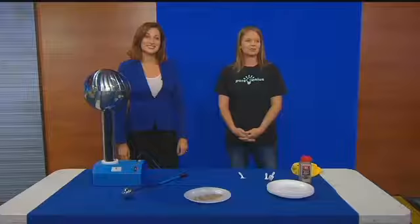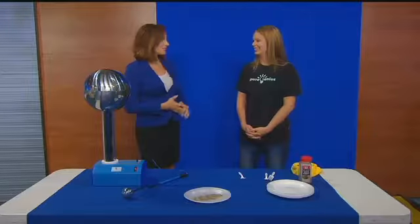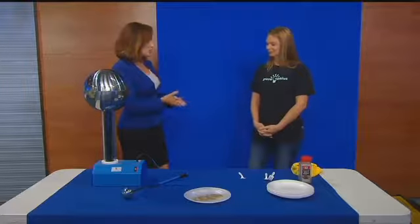Before we go to break here on Weekend Today, it's Science on Sunday. Here's meteorologist Brittany Beggs. Hey Tim, so we've got a special guest here today. We have Dr. Christine Sellis. She's owner and operator of Pure Genius.